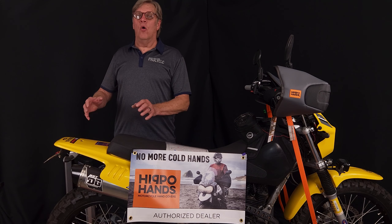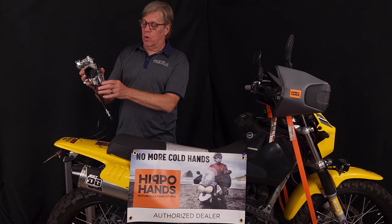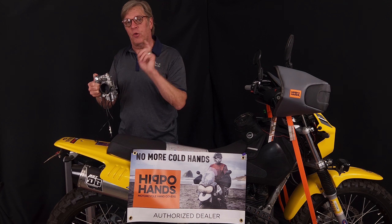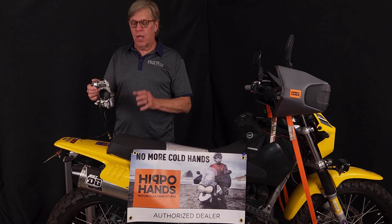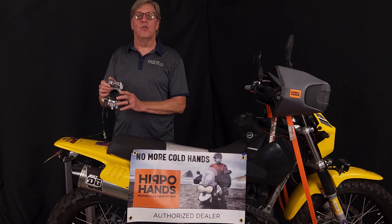We also hear people say the flat slide carbs with accelerator pumps are for race use only. What it is: that accelerator pump is designed to give a little kick in the pants at lower RPMs. When you turn the throttle on, it's a one-time squirt through the throat into the motor — just a momentary boost in RPMs, not continuous. That would be like running down the road with the choke on, flooding the motor. The flat slide carbs with accelerator pumps are a preferred upgrade, especially for day-to-day street riding.